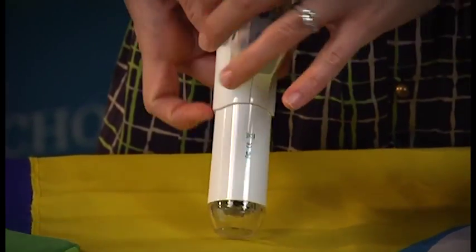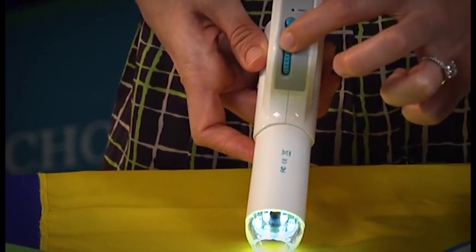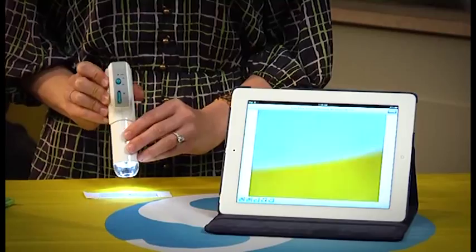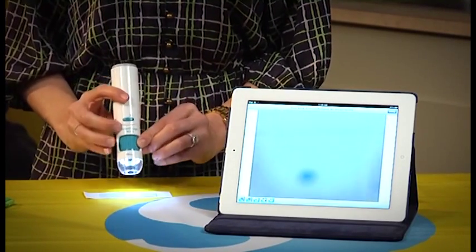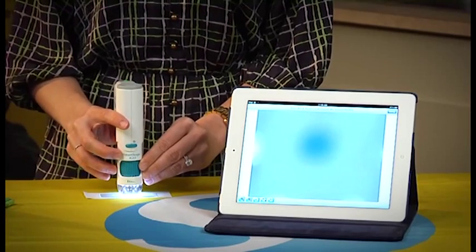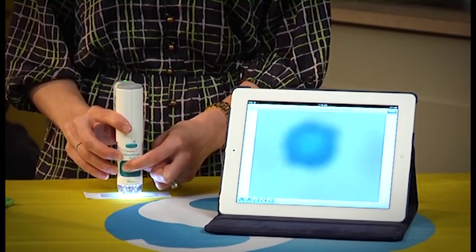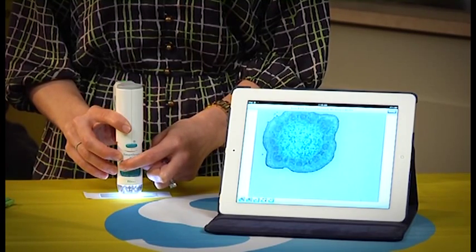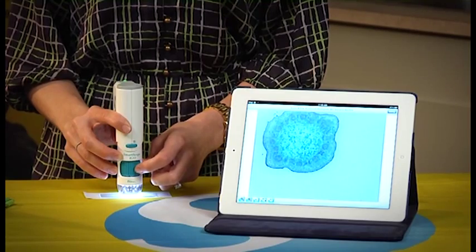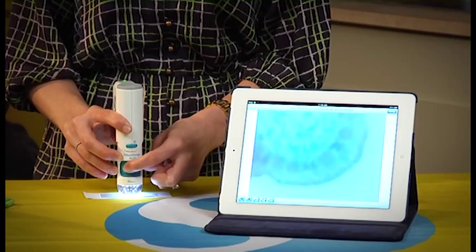If you flip it over to the back, you'll see a light dial that helps you control the light intensity, as well as your on/off switch. To view your sample, you'll start with the focus dial turned all the way to the right, then place the SmartScope iGo on top of your sample and slowly turn the dial to the left. You'll see the sample come into focus, and if you want to continue to magnify it, you can actually bring it into focus one more time at a higher magnification.